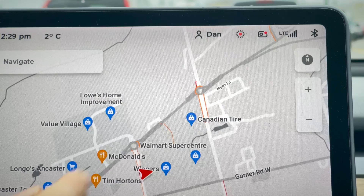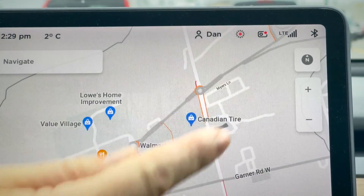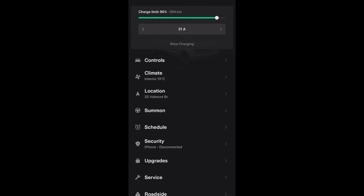You can also turn Sentry on from up here like so. Alternatively, you can turn it on and off from the app.